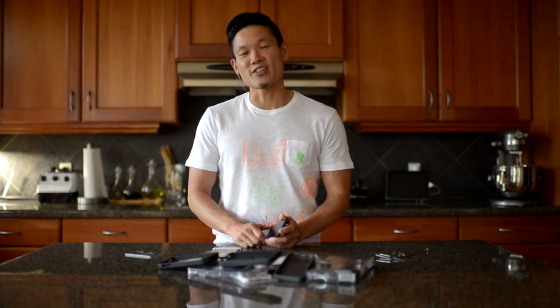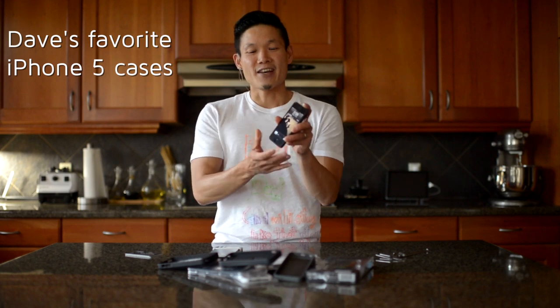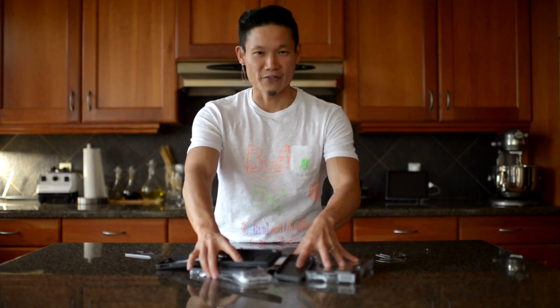Hey, this is Dave from Not-So-Ancient-Chinese-Secrets. I'm here to share my favorite iPhone 5 cases. And as you can see, I've got a thing for iPhone 5 cases.